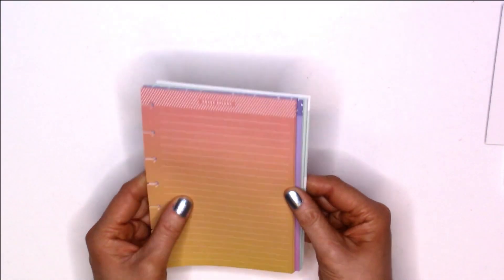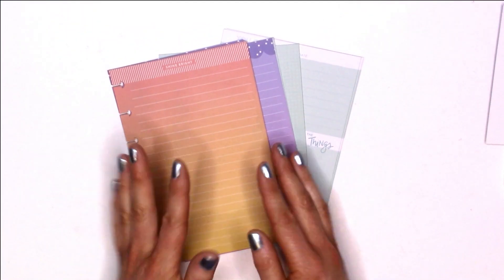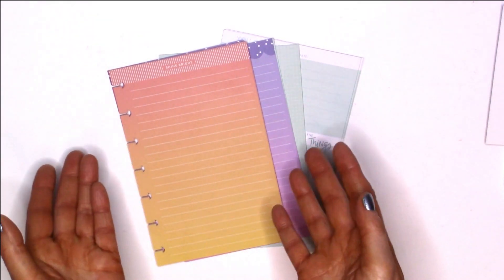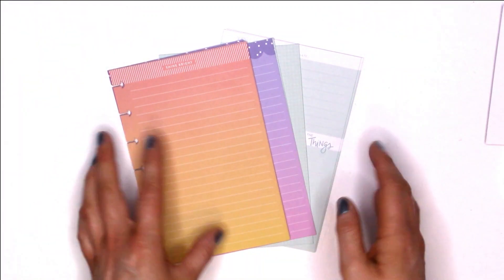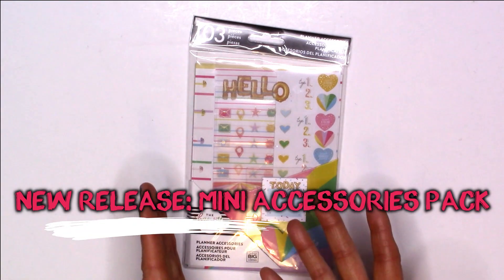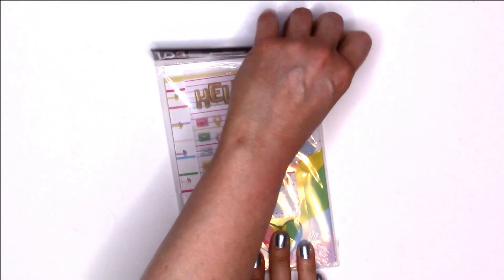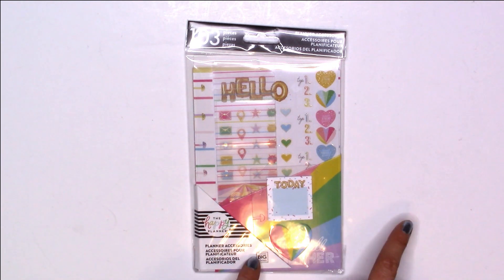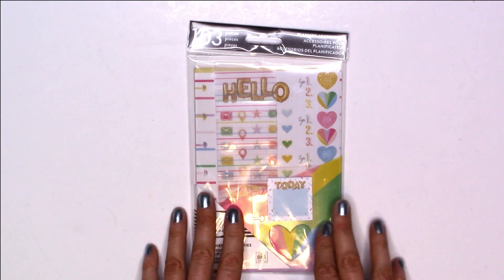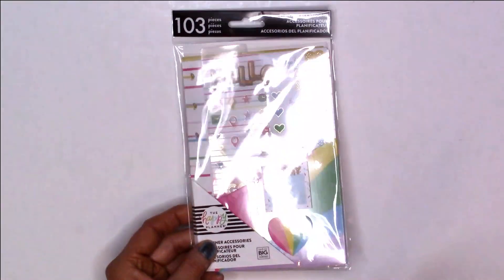That is it for this paper — I really hope you enjoyed that and I cannot wait to start putting these into my mini planners. I'll probably just share a picture on Instagram once I do that. I was going to do a setup video but I decided to just stick to the products. That is the mini paper from the new release. The last item I got for the new release is this planner accessories pack — I'm not sure if it's called a 'fun pack' but they also made this in the classic size, though I only purchased it in the mini.